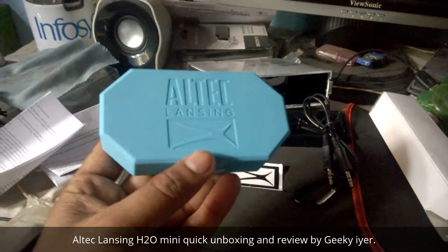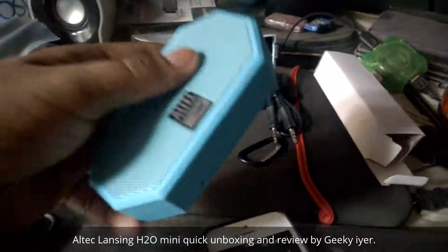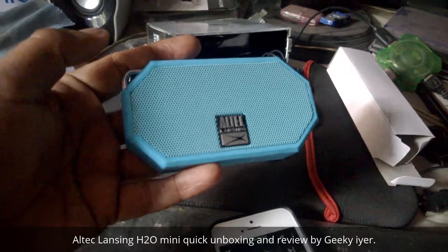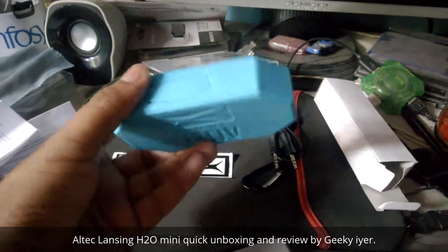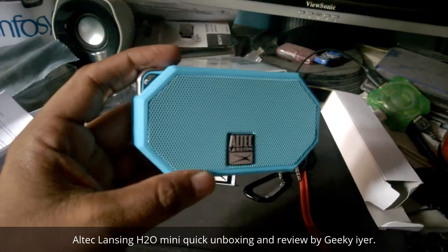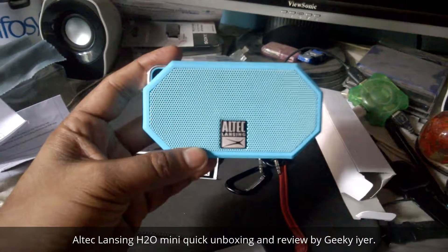For the money which I paid — around 1000 rupees — it's really nice. It's waterproof; I cannot show you that waterproof quality right now, but rest assured it is waterproof. And that's it guys — if you have any more questions, comment below. If you like the video, do give it a thumbs up. Thank you so much for watching, have a good day.